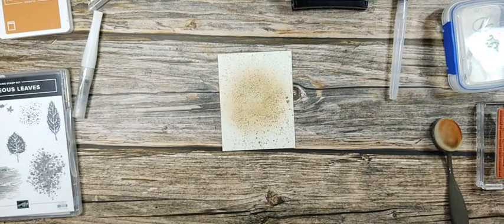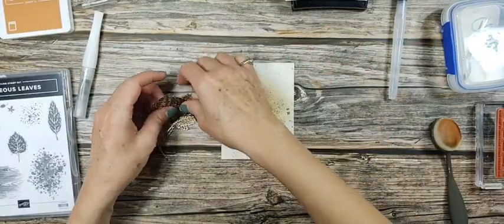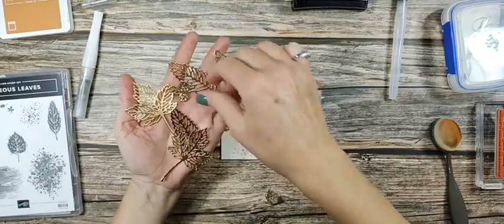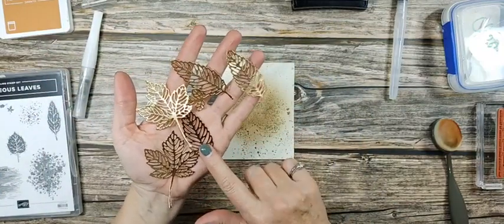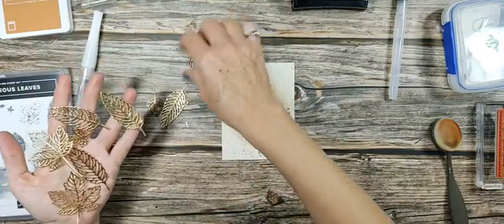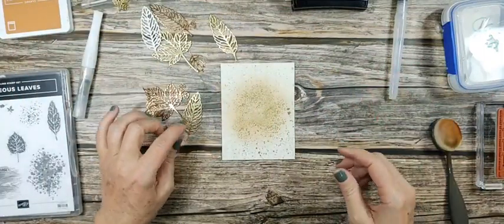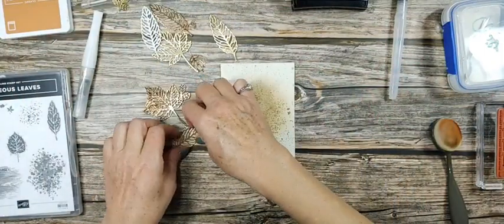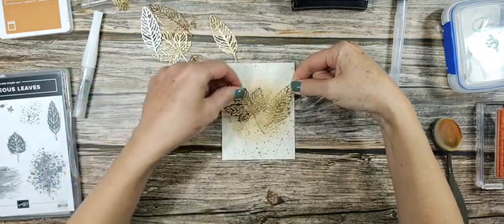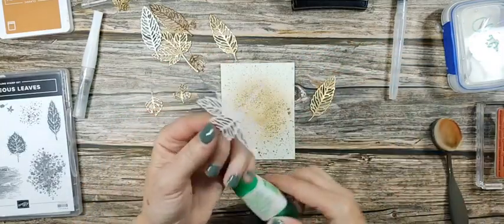We're going to take some leaves — I have them already cut out, because nobody wants to watch me use a die cutting machine. I have all the leaves cut out from the brushed metallic cardstock; there are three different colors of cardstock and I love all of them. We're just going to lay them on our card kind of wherever you want.